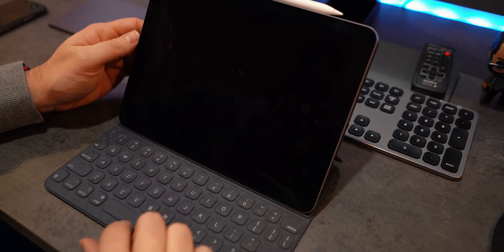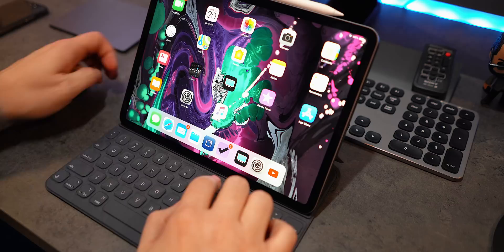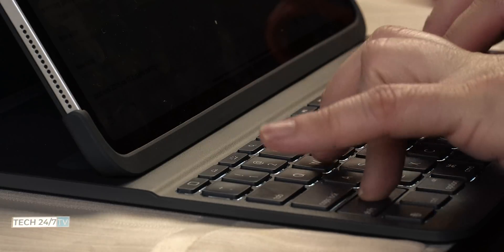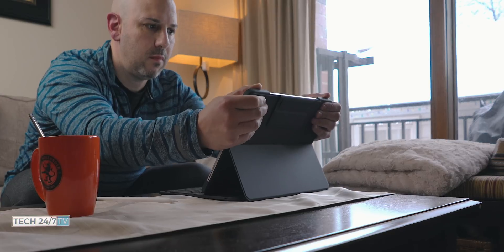I'd rate the Bridge Pro four out of five stars. Apple's Smart Folio keyboard is great for someone who really wants a no-fuss keyboard experience, uses their iPad Pro in multiple contexts throughout the day, and doesn't mind spending the extra money. Alternatively, the Slim Folio Pro is great for someone who wants a good typing experience at a reasonable cost and wants the best protection for their iPad Pro.